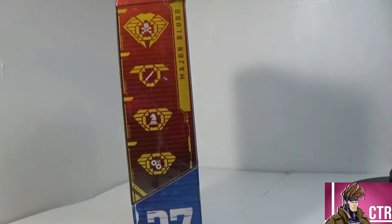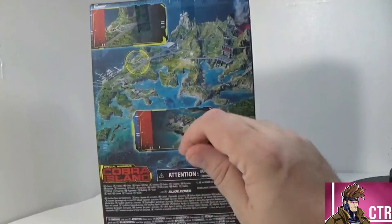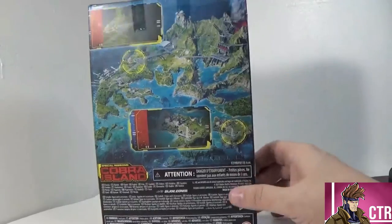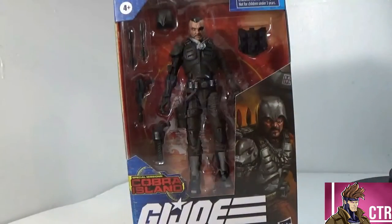On the side we've got his data points. If you go to GIJoe.com you can break those down and they tell you his traits and stuff. On the back there's that Cobra Island picture that's been on the other hard-to-find figures — it's got different shots of Cobra Island. This is the 27th figure in the line, and next up we get Breaker and Snake Eyes — oh wait, not Firefly, Barbecue. So without further ado, let's get Major Blood out of the box.